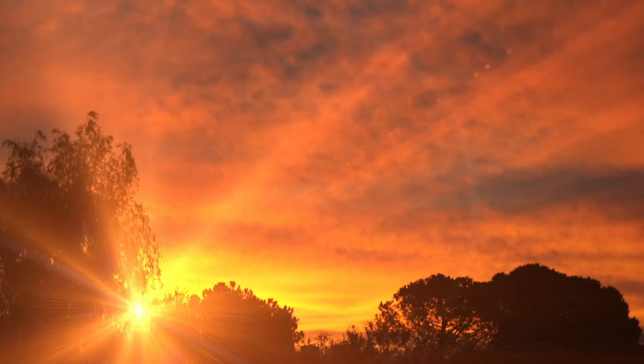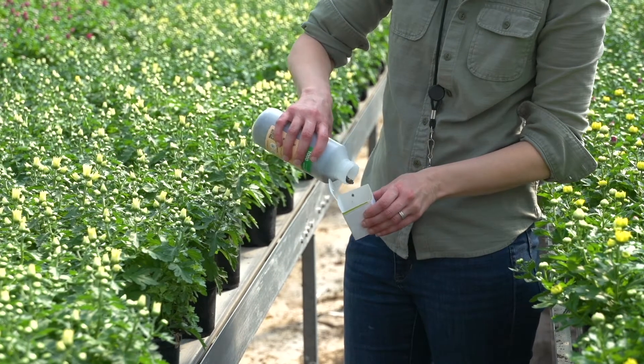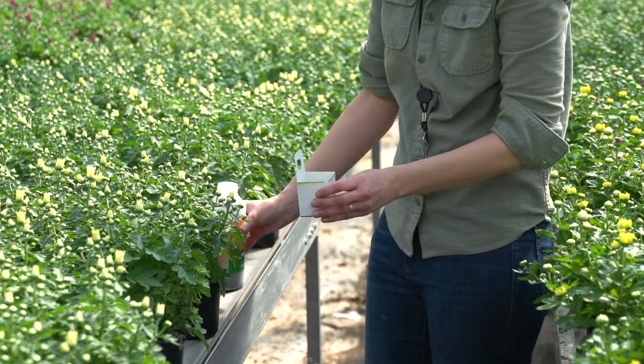Flying biocontrol agents may refuse to fly if there's too much wind. You may want to release them at dawn or dusk when there is less ventilation happening. Instead of sprinkling, you can use release boxes to prevent material from falling off the plant. Put only a thin layer of material inside each release box.